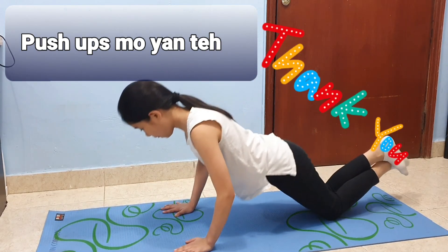4. A maximum of 50 push-ups for boys and 25 push-ups for girls. Good luck!